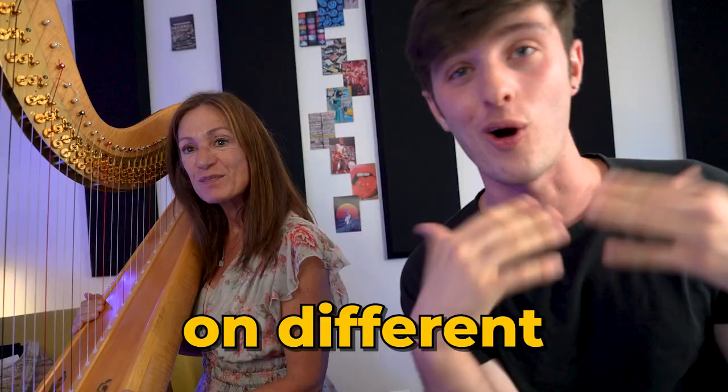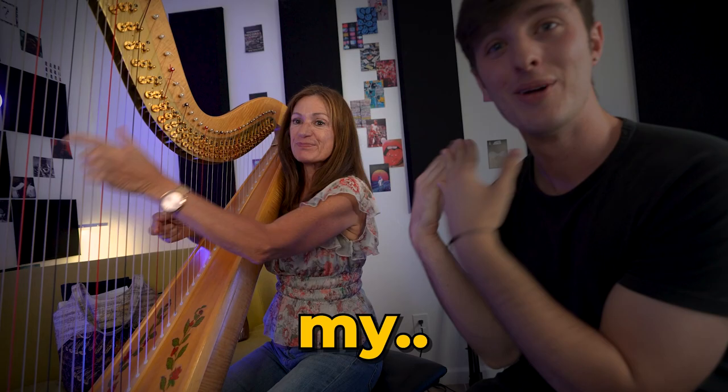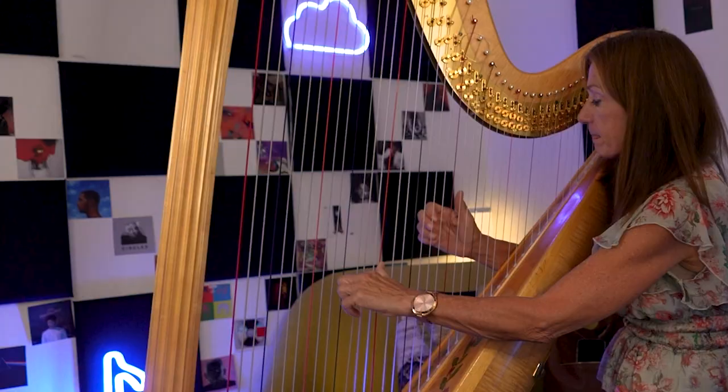Today we're gonna be seeing what harp sounds like on different styles of music, and to help me out I've got my guest. I'm thinking like moody, dark, minor type sounds. What I want to do is record a couple different loops and sections, then go through and find the little pieces that we want to work with and try to make some magic out of it.